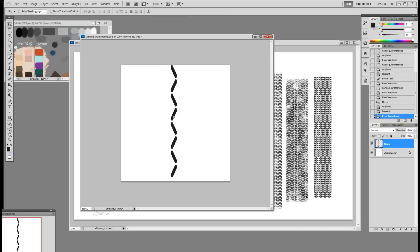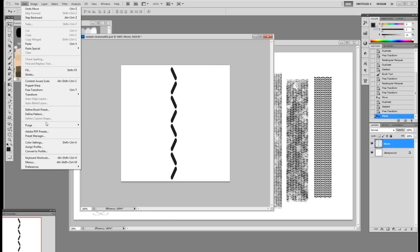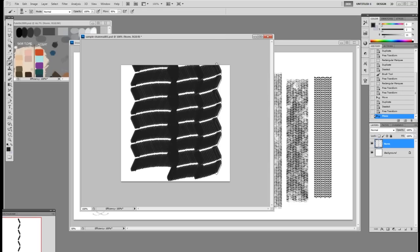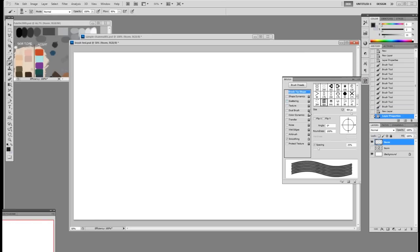Once you have these shapes, I'm going to go up to Edit, Define Brush Preset. Name it 'Sample Chainmail Oval' and click OK. Now we go to the brush. I'm going to delete this one that we just made. It's still not quite what you want here, so you're going to go up to the Brush Settings and space it a little bit. Test it. A little more. Test it. Now you have a pretty nice chainmail.